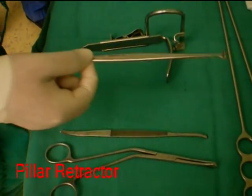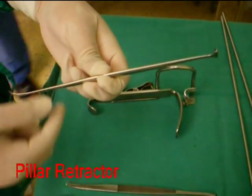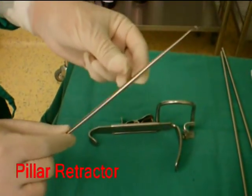A pillar retractor is used to retract the anterior pillar, mainly when securing hemostasis.